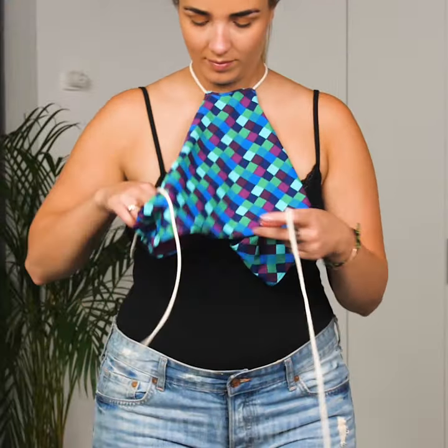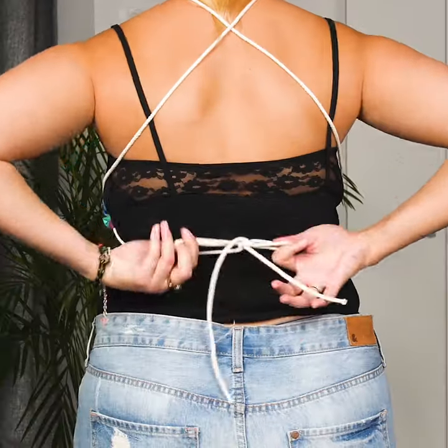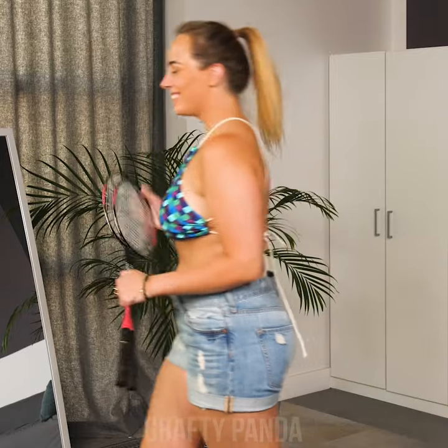For example, what do you do if you're missing one? You can always use the bottom part of your bikini and some rope to create a lovely top for a sunny day out.